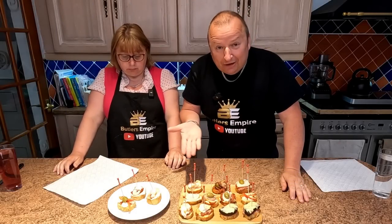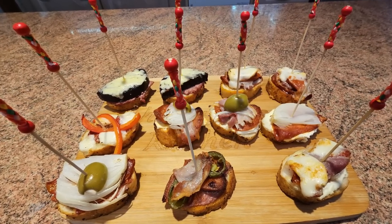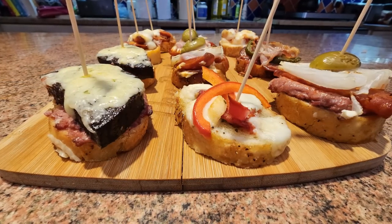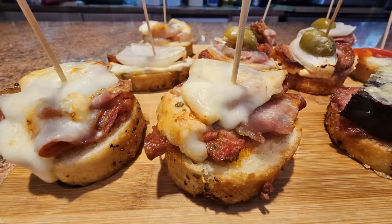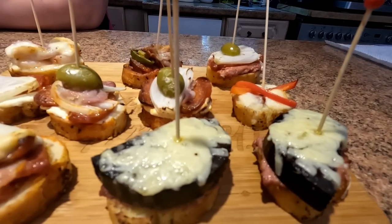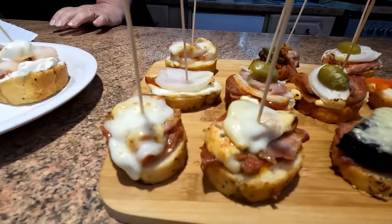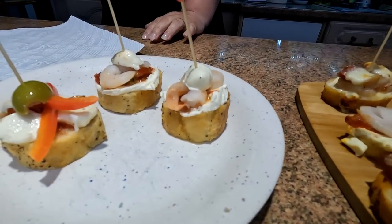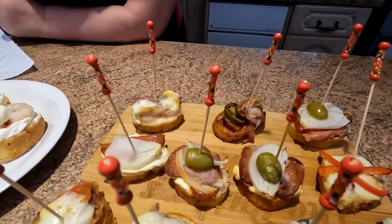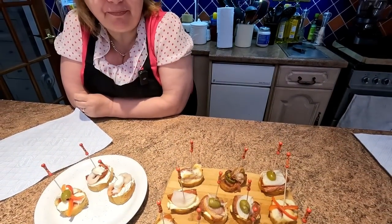Here they are, folks — let's have a closer look at them. Don't they look great? Don't forget, we've never made these before — we've just been inspired by our visit to Spain. And these are the cold ones over here. I can't believe how good they look, Sharon — they look really authentic. I'd buy them.